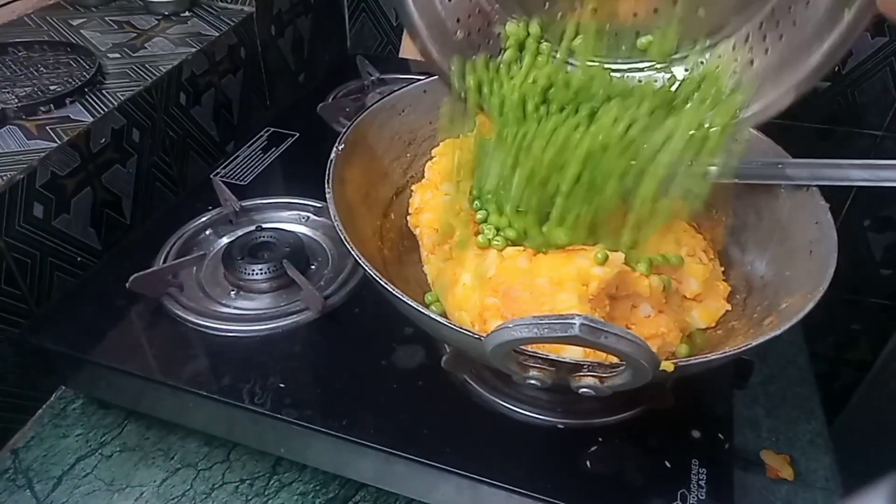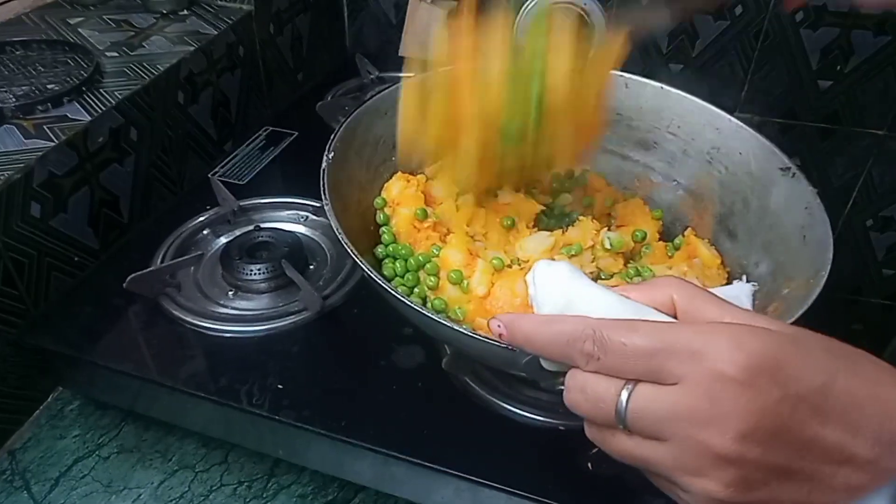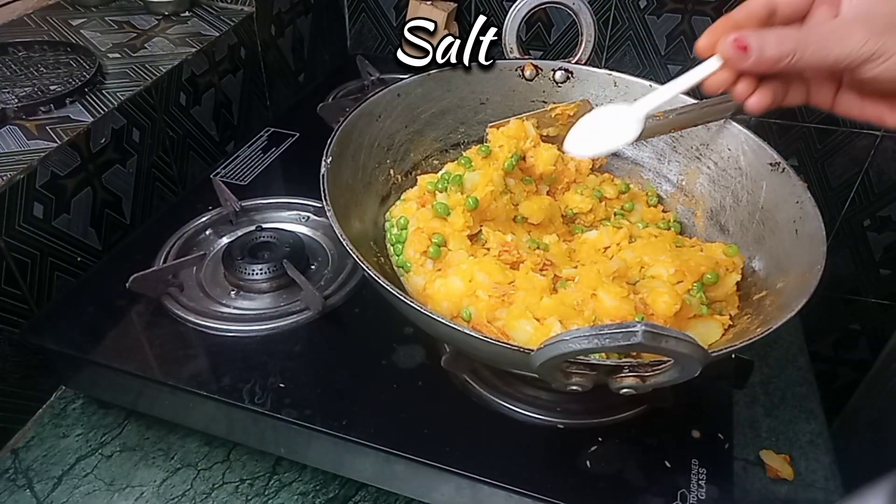Add the whole dish. Add the dish. Add a little powder to the dish. Add the dish.